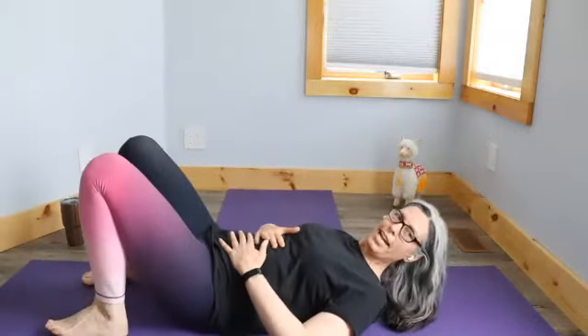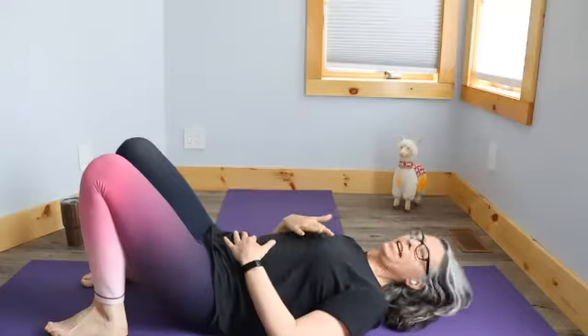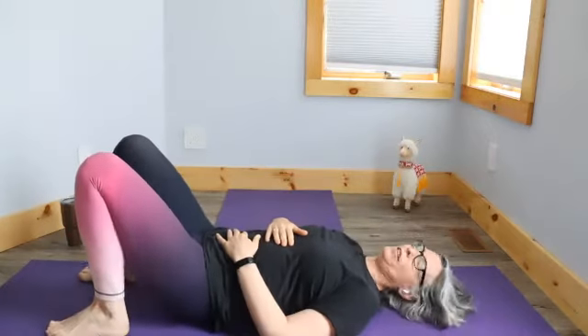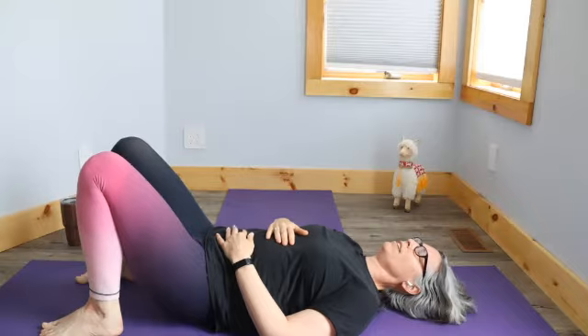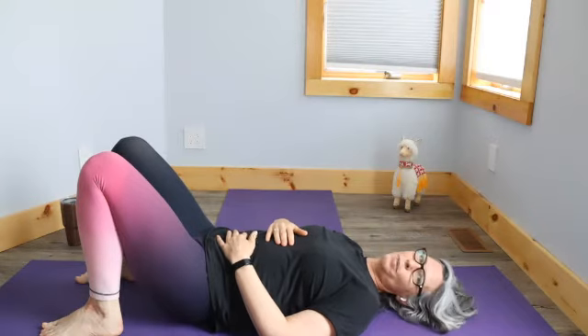So you're starting lying down. The first thing we're going to do is just a little bit of centering. You're going to bring your hands onto your belly, maybe one hand onto your chest if that feels good. Just take a few breaths here. You've just had a good workout today, so let your body settle a little bit.